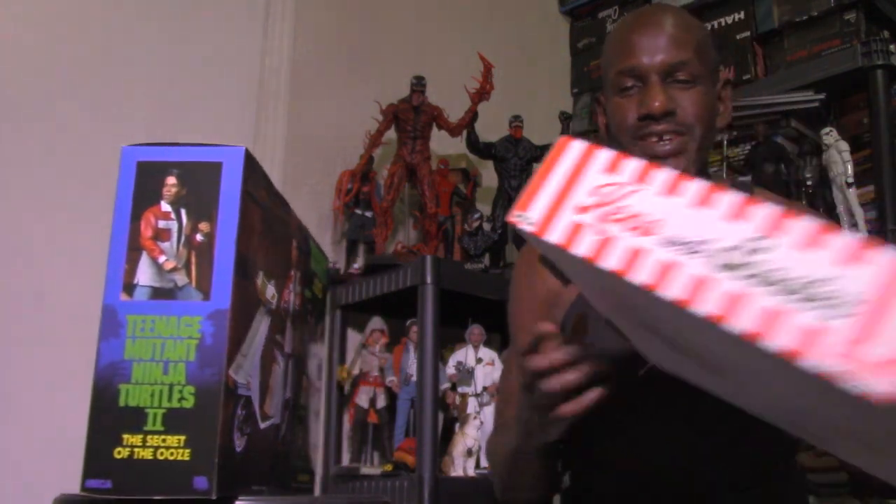Hey, what's up and welcome back to my channel. Today I'm going to be giving a review for the NECA Teenage Mutant Ninja Turtles 2: The Secret of the Ooze Roy's Pizza Box Bundle. This is exclusive to San Diego Comic-Con, and this is the Keno figure with exclusive style packaging. I thought this was awesome how NECA did this Roy's Pizza Box Bundle — one of the best exclusive packagings I've ever seen from a NECA figure. This is based on the second film in the series, which I remember seeing in theaters twice.